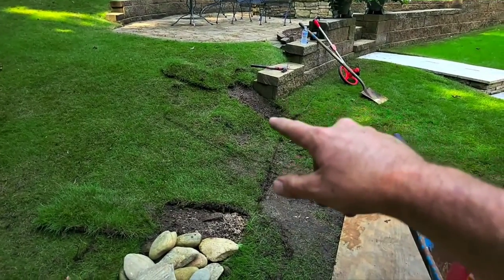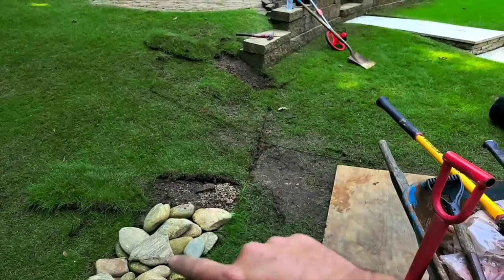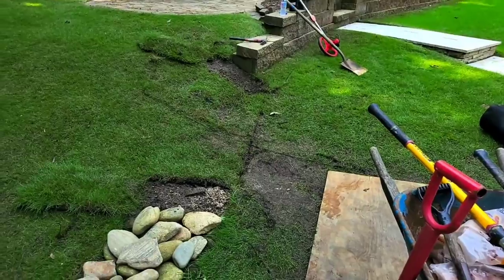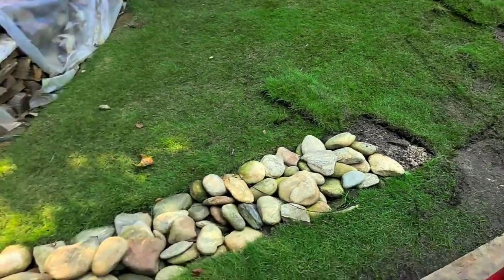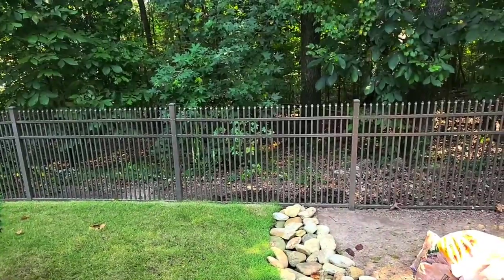What we're going to do is put a burrito-wrapped French drain right through here, about 11 feet of it. We'll show you what that looks like, and we'll feed it with some capillaries, and then we'll exit it all the way out into the woods.